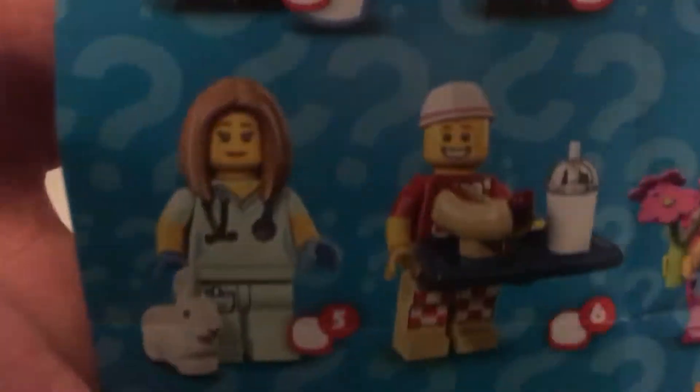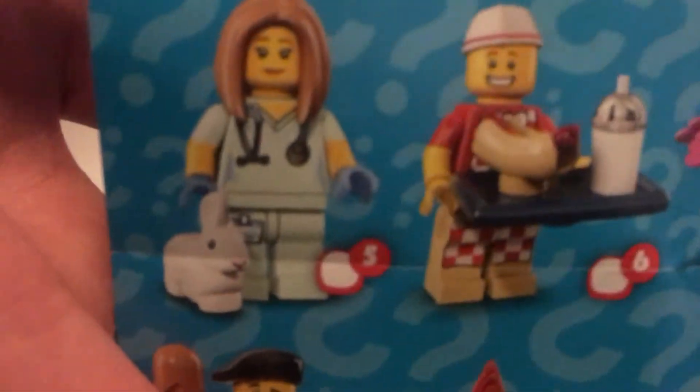Let's move on to our next figure. We got the veterinarian. So again we get a pamphlet, and the veterinarian is figure number five. She comes with a really adorable bunny.